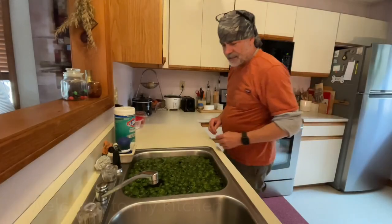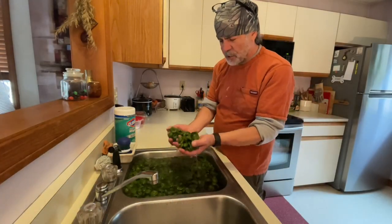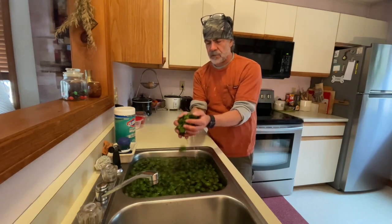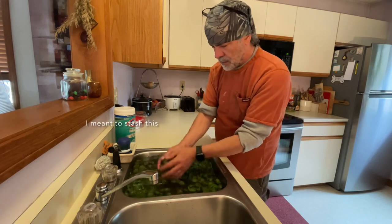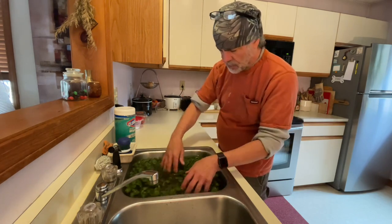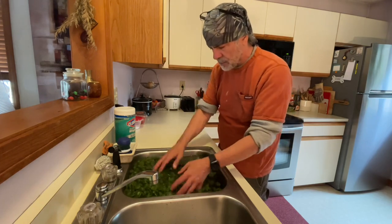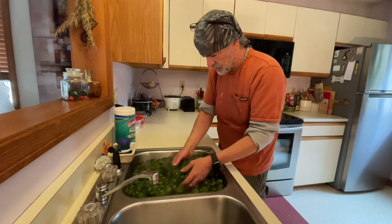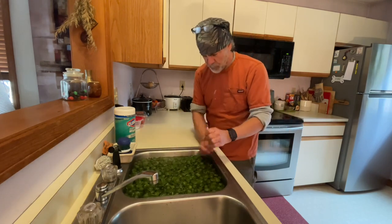Welcome to my kitchen. Next step is I'm just soaking these in some fresh cold water and trying to get some of the sand and some of those paper bags — as I call them — cleaned off initially.